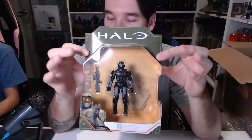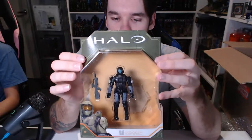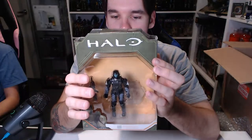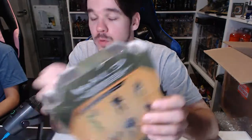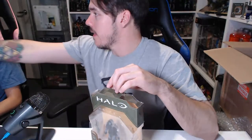Last but definitely not least — this is something that was so sought after and still is. You don't really see it being sold here. It's the Series 5 ODST, which is absolutely awesome. It looks so good — just a really good mix of Halo 2 but with Halo 3 ODST vibes. I wish we'd seen ODSTs in Infinite — we didn't, but if I can ask Mrs. All Things Halo to grab me the ODST off the wall and Sergeant Johnson as well.